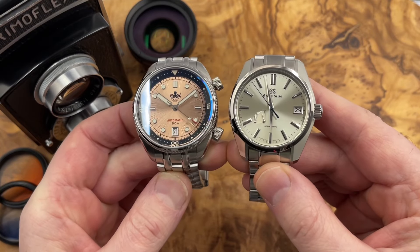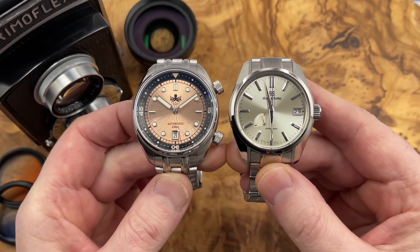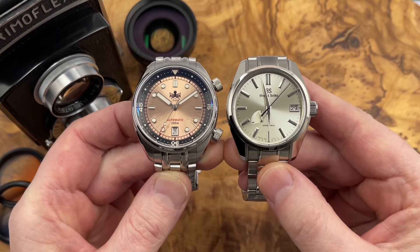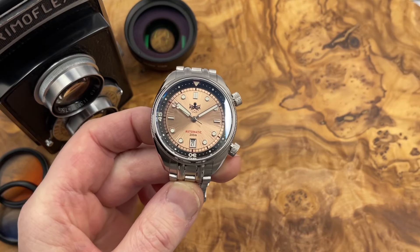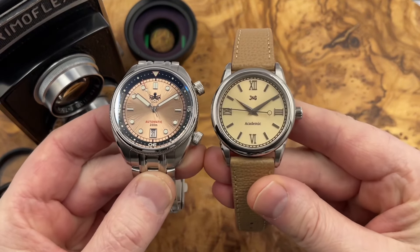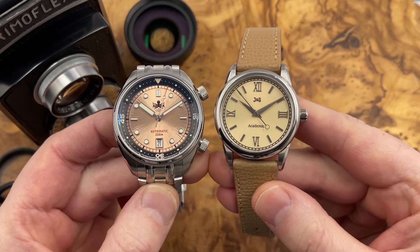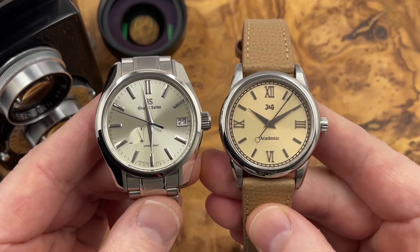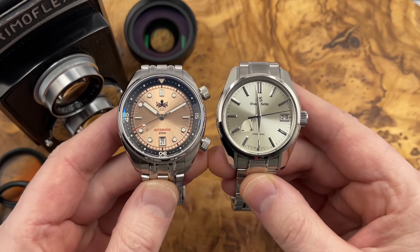I was lucky enough a number of years ago to pick up this gorgeous Grand Seiko with a proper champagne sunburst dial, and holding these watches side by side you can see that the Phoebus is perhaps not a true champagne sunburst dial. James and I learned a while back the difference between a champagne colored dial and a true champagne sunburst dial — we provided a color code and this is what we were sent, and next to the Grand Seiko it's definitely not a champagne sunburst dial.